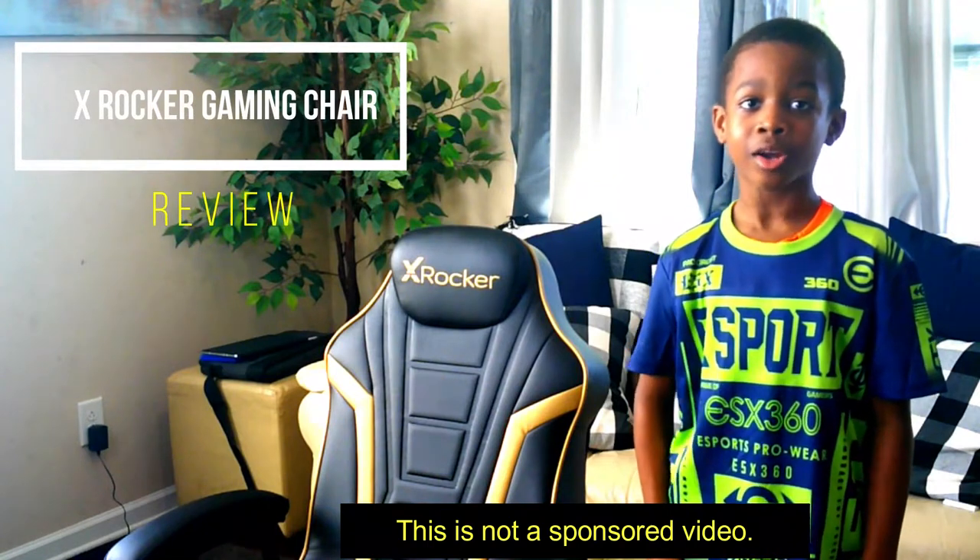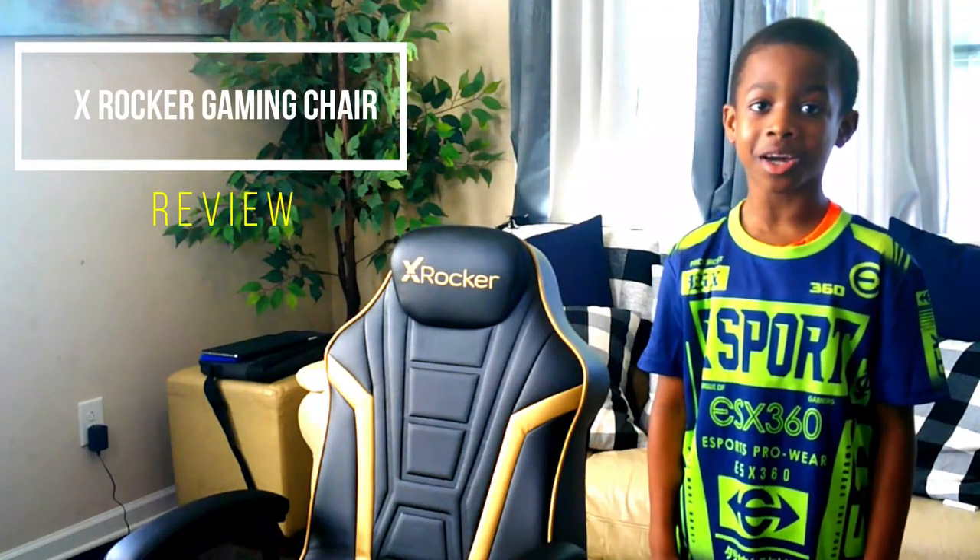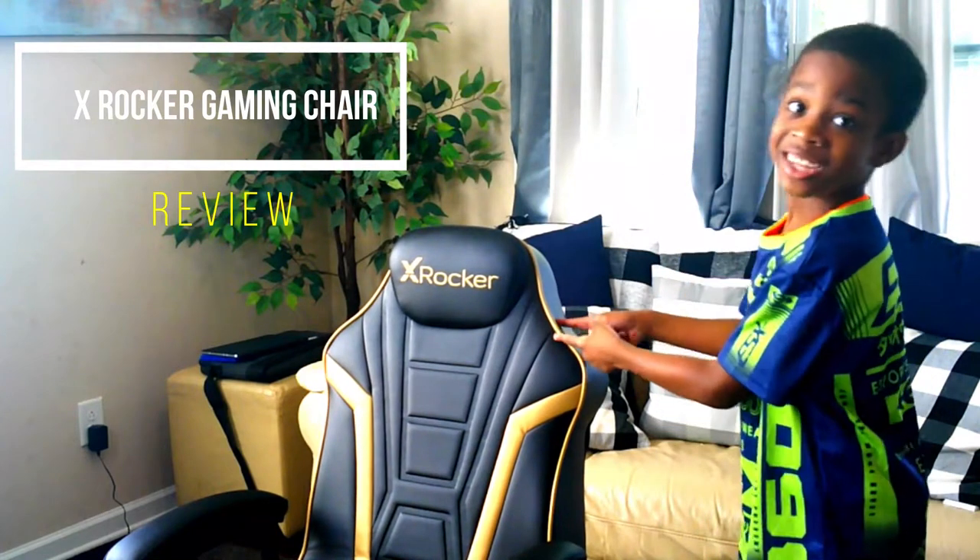Hey guys! Chris here! Today we're going to be taking a quick look at my new gaming chair. Let's go!